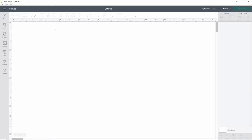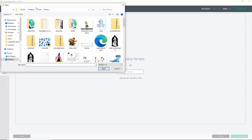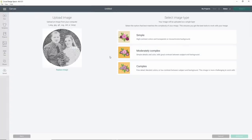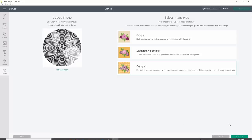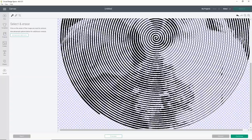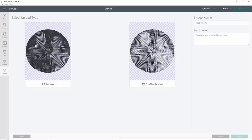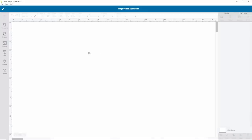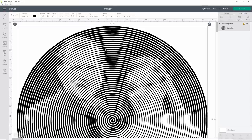Now we'll go over to Cricut Design Space. You're going to start with a new project — click Upload, Upload Image, and then Browse. Find where you saved the image you wanted to use for your spiral. Once you've done that, I'm going to choose Complex for my image because this is a JPG, so we need to clean it up. You should only have to click one time and it will remove all of it because it's all connected in a big spiral. Once it's removed all of your background, you just click anywhere where it's white. Go ahead and click Continue — you want to save this as a cut image. Your cut image is going to look like the spirals are really, really tight; it's just because it shows you the cut lines so the lines look a lot thicker, but don't worry, they're not. Click Upload, then click on the image and click Insert Image.